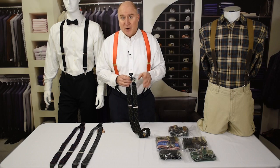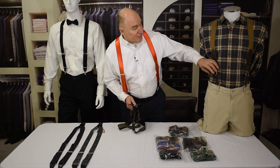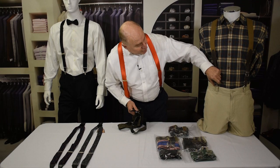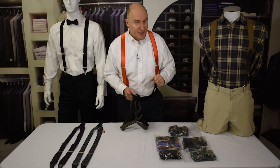If you space the pegs properly, you can use them for button suspenders as well. A metal rod can also be used for hanging trigger snap suspenders, like this mannequin is wearing. These are the trigger snaps that snap on like the end of a dog leash to your belt loops, and they hook really well to rods too.